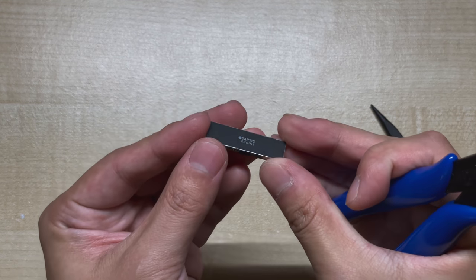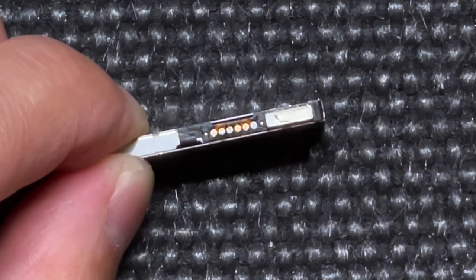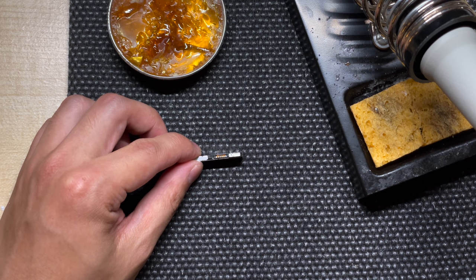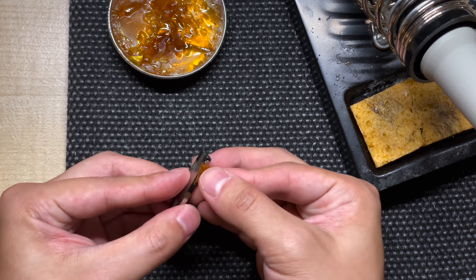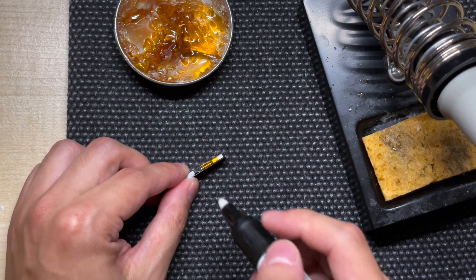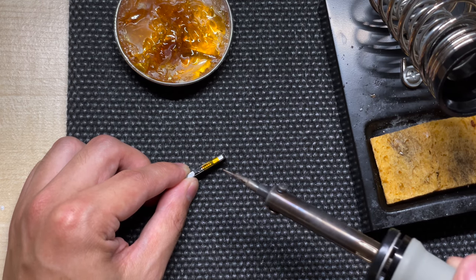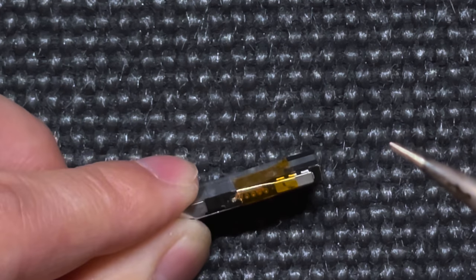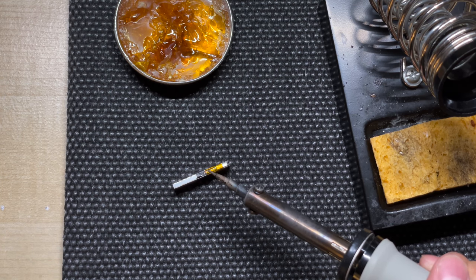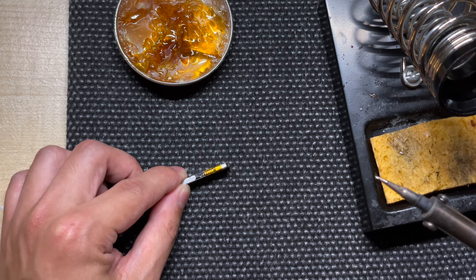Now the Taptic Engine is ready for soldering. We are going to be soldering to pads 1 and pad 6 — the rest should be left untouched. I'm going to put some Kapton tape onto the pads to cover up everything except for the leftmost one, so we don't accidentally cross over anything. Next, I'm going to apply some flux fluid and then gently dab some solder onto the pad. Normally when tinning a pad I would touch the soldering iron tip to it and feed solder in, but because these pads are so fragile, touching it for too long can lift the pad and destroy the Taptic Engine — so I dab it instead.